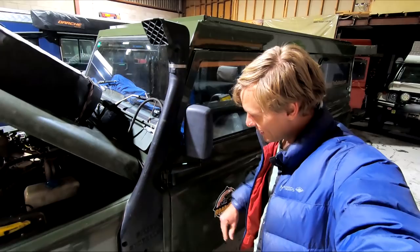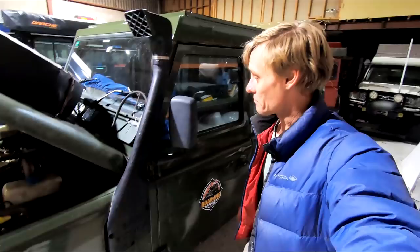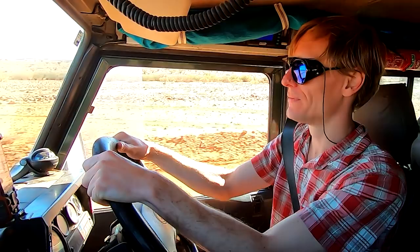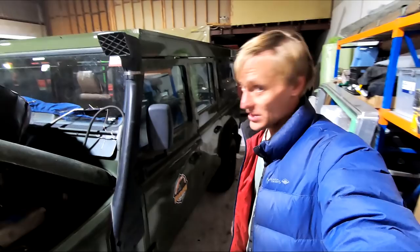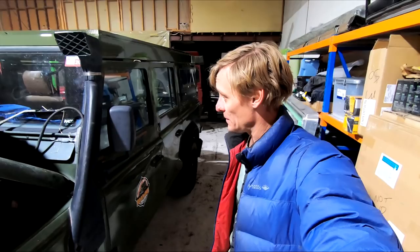I've ordered new door hinges as these ones are pretty well worn out. You may have seen in my recent vlogs that the doors were really quite shaking badly on the corrugations — they had a good few millimetres of play. So I've just ordered a couple of those. I'll probably just have plain standard galvanised hinges. As long as the hinges are new and everything fits up okay it'll be a lot better and probably quieter as well.